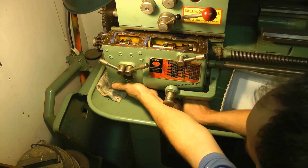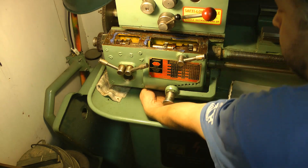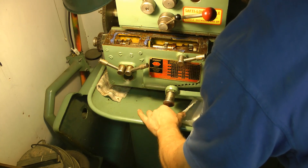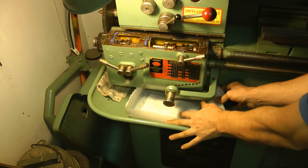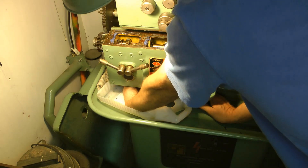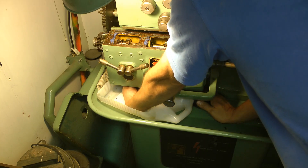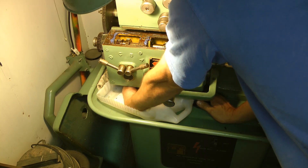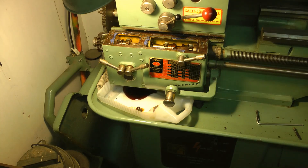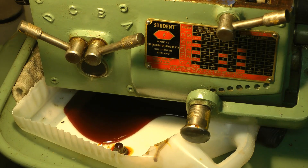There we go. While she's loose, I need to get this oil collector underneath. It's lovingly handcrafted, as you can see. There she goes.